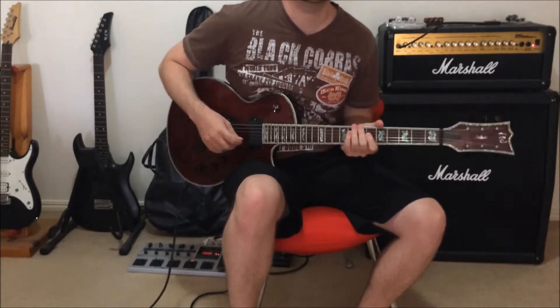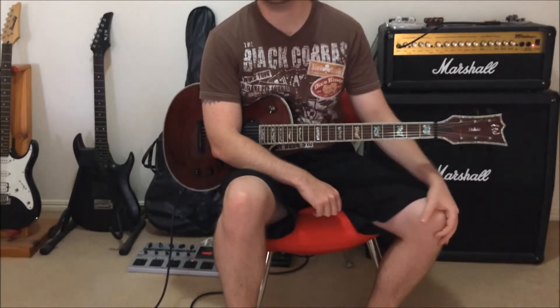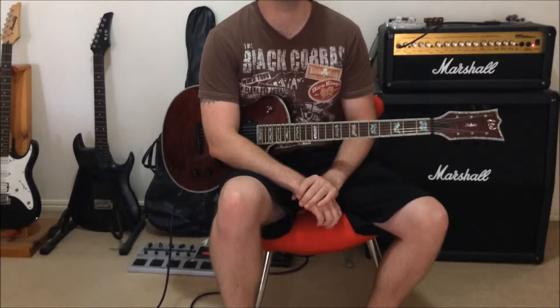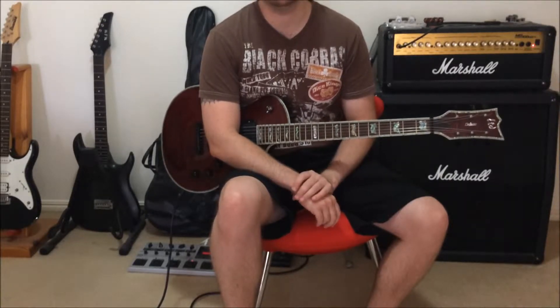Welcome to Quick Riffs and thank you for tuning in. Today we're going to learn another Black Sabbath song, probably one of the most well-known guitar riffs of all time — it could be argued, especially with metal players, everybody knows this song.